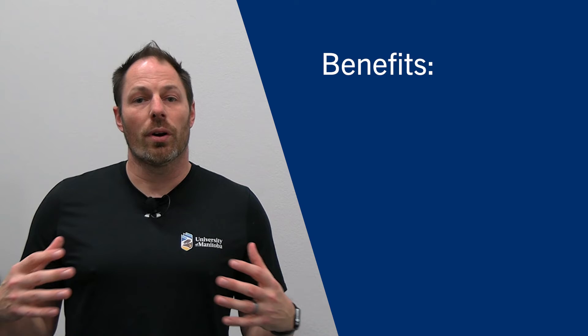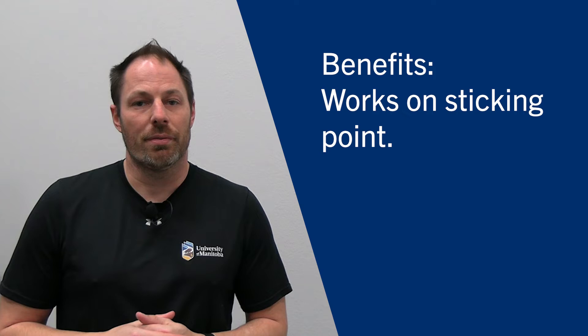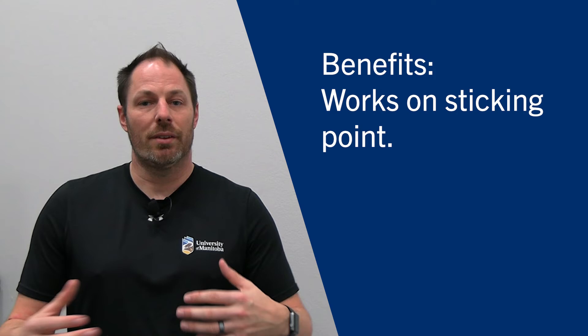Some of the benefits of the Spoto Press: the first is that it helps you work on your sticking point of the bench press. Because you are doing this pause at the sticking point and trying to generate force out of there, you're really trying to emphasize that part of the lift. It'll help you get stronger in that sticking point and hopefully make the rest of your lift a little stronger.